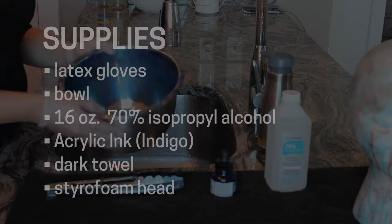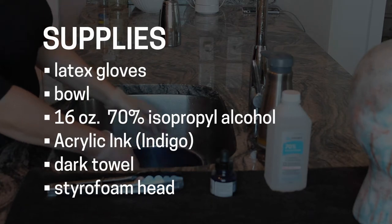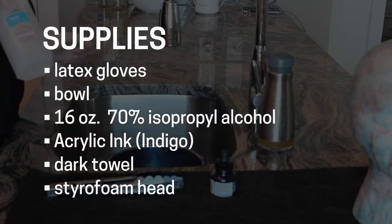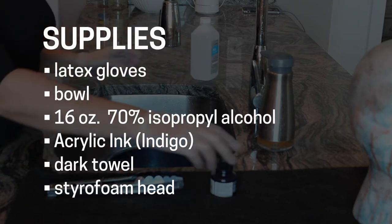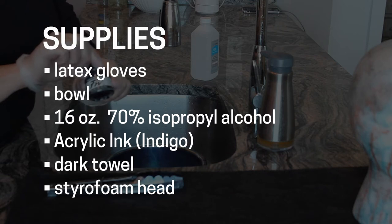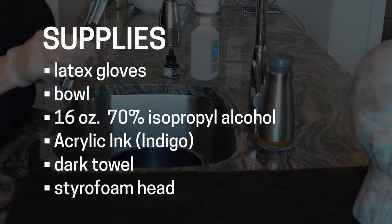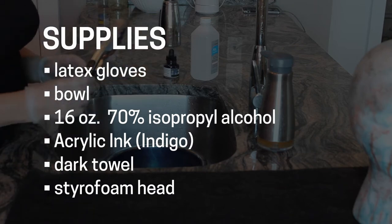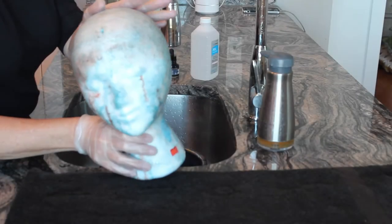I'm wearing latex gloves. For supplies, you need a medium-sized bowl. The actual dye ingredients are 16 ounces of 70% isopropyl alcohol. You will also need an acrylic ink — I buy the Daler-Rowney FW Acrylic Water-Resistant Artists Ink. For this project I'm using indigo, which is my favorite blue to get that blue steel color.